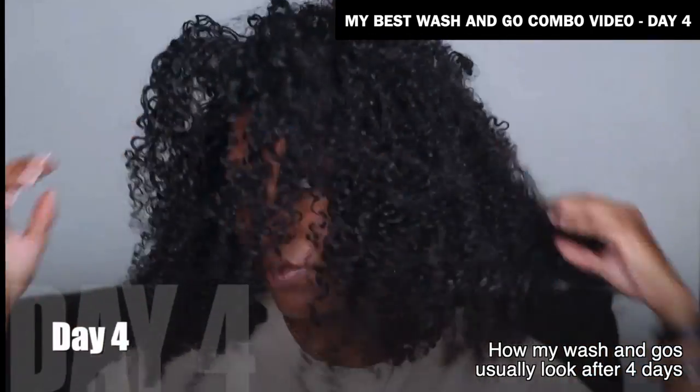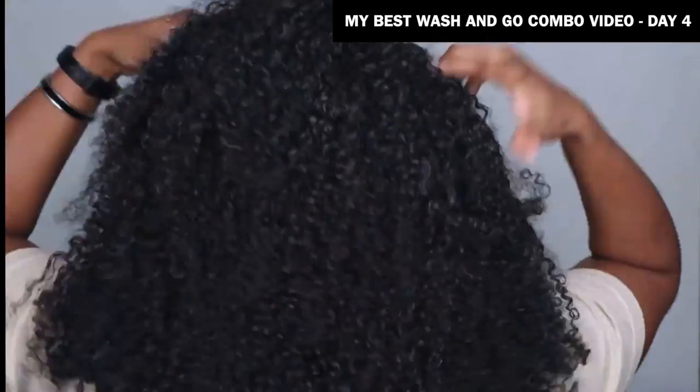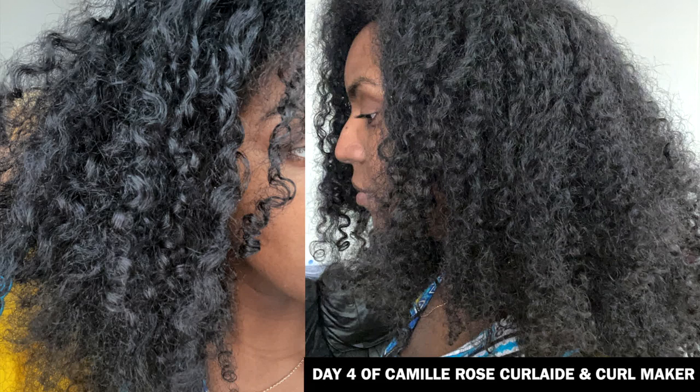I didn't get to take any photos once it was fully dry — I went out shortly after. My hair felt very dry compared to the products I usually use, which was quite surprising because I really loved the way the products applied. I put it down to the fact that it's not a strong-hold gel — lightweight gels don't really do much for me. The wash and go only lasted a good two or three days before getting frizzy. I also tried the Curl Aid instead of the moisture milk since it's thicker, but still had the same frizz issue. I like my wash and go to last a solid five days, so I wouldn't do a wash and go with these products again. But that's the full review — I hope you enjoyed the video!